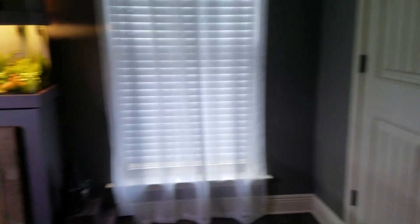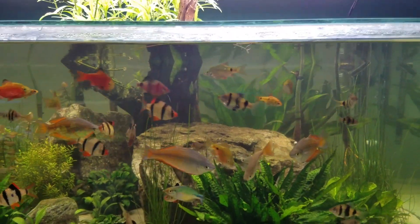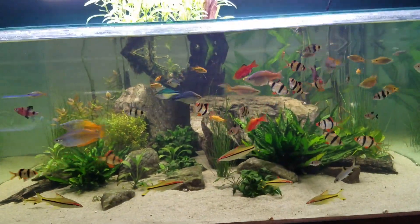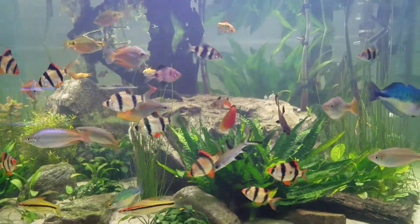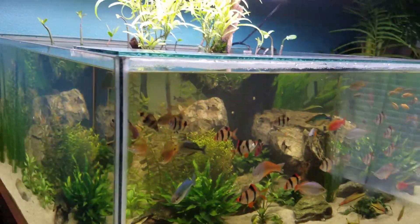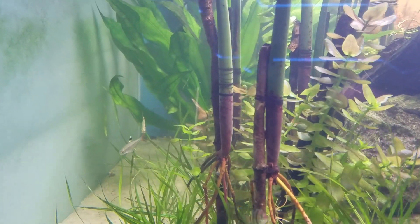The big tank — the one everybody always wants to know about. I ended up deciding to pull out that real tall monstrous plant in the back. It was blocking way too much flow from the filter, trapping a lot of debris in the tank, overtaking the scape, throwing off the scale, and darkening everything by blocking a lot of light. I kind of want the hardscape to play more of a role in this tank, and it definitely looks a lot nicer without that plant.